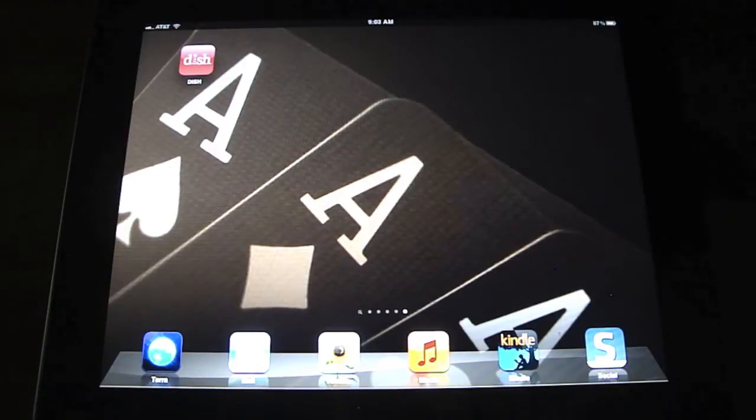Hey YouTube, this is the iPad with another app review. Today we're going to be going over the Dish Network app.